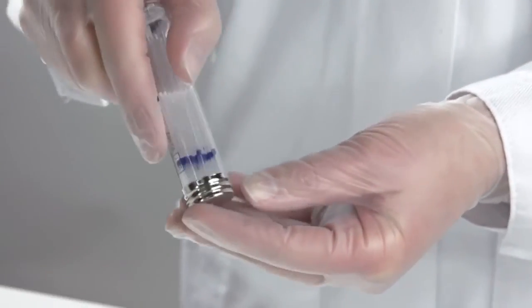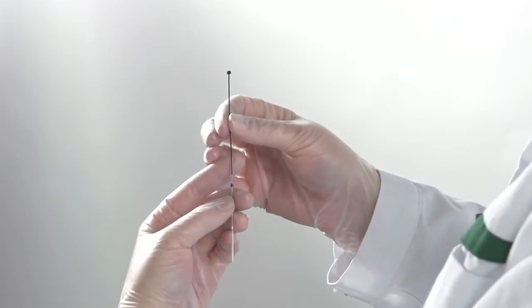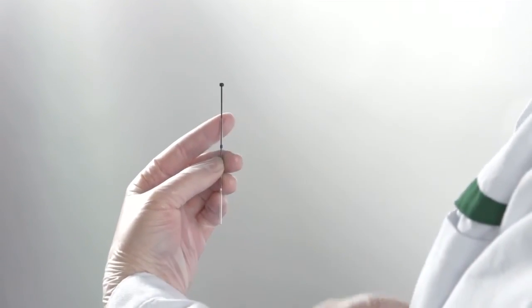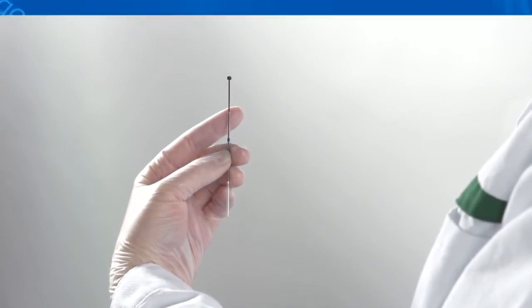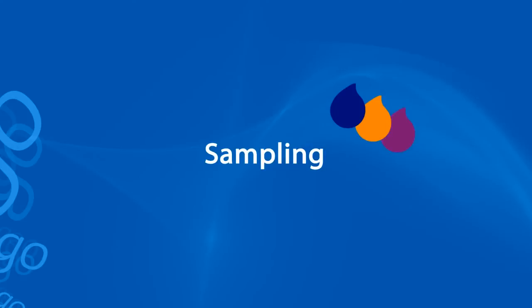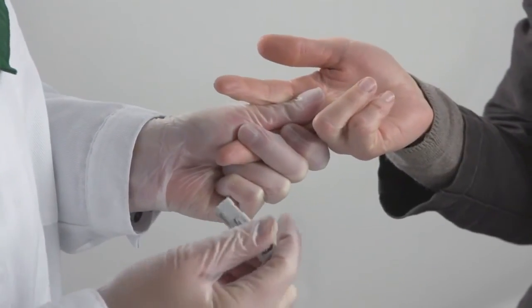Take a capillary and a plunger out from the tubes and insert the plunger into the capillary from the end with the blue line. Supporting the capillary in the upper end with a finger helps to get the plunger in. Hold the finger tightly and press gently.